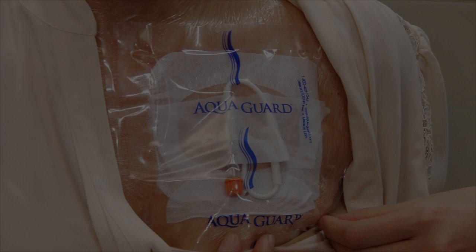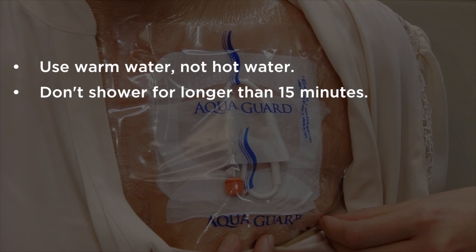When you're showering with the waterproof cover, use warm water, not hot water, and don't shower for longer than 15 minutes. This will help keep the waterproof cover from coming off.